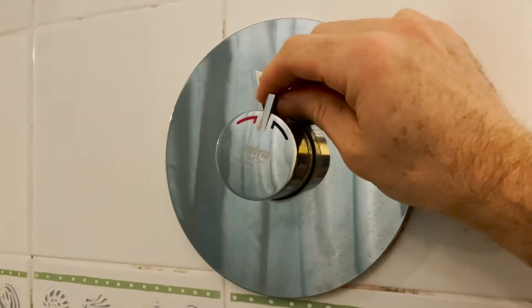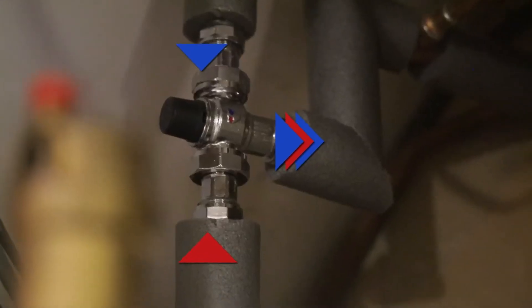So what is a blending valve? Well it's exactly the same as a thermostatic valve you might have seen on your shower, in that it combines hot water and cold water to output warm water at the particular temperature that you choose.